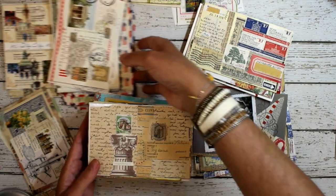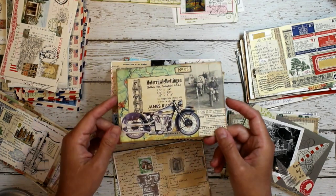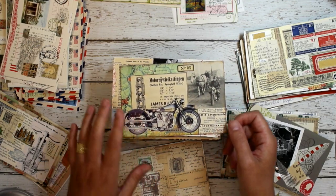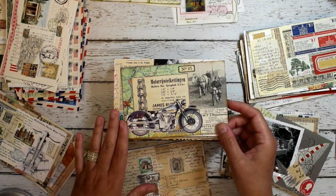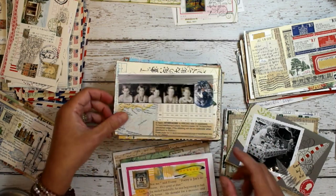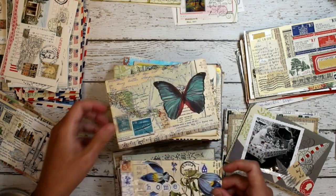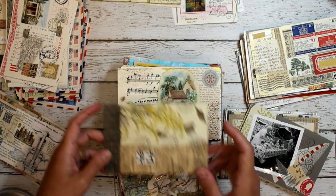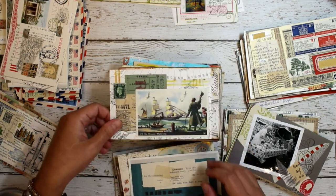Here are a bunch in this pile — cards that were done in previous exchanges. Usually in exchanges there's a theme. For this theme, for example, it was planes, trains, and automobiles — pretty much anything that was transportation related. I'm just going quickly through these to give you an idea of the different kinds of postcards. These ones are all done with the art on the front, and then on the back I will show you examples of how to create something for the back.